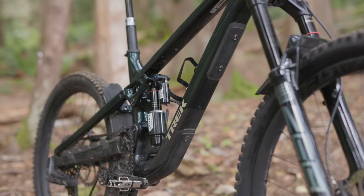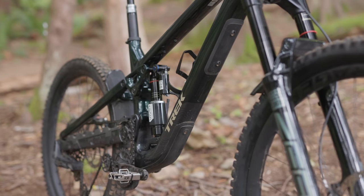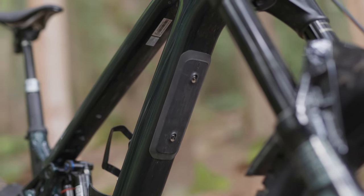One detail you'll only see on the carbon bikes is an extra layer of protective carbon armor on the down tube. Additional protection on that pretty face comes in the form of a dual-density guard both around the bottom bracket and as a shuttle pad up above, which amounts to quite a lot of coverage down there.